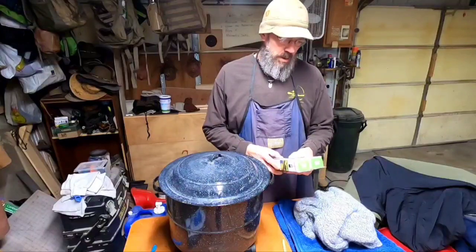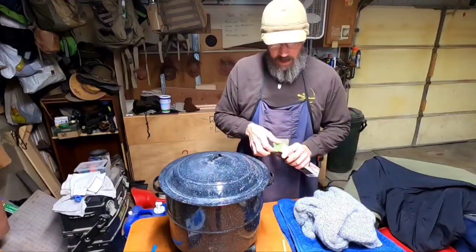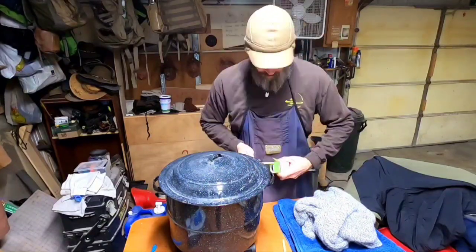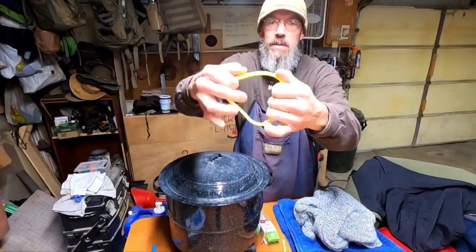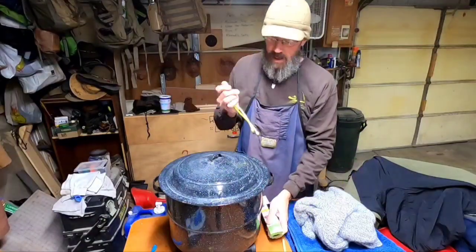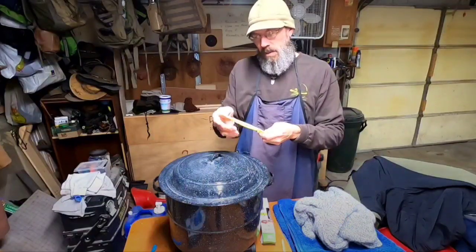The UPS guys showed up and brought me these — I ordered them. They're from Night Eyes: gear ties. They're like a really wicked twist tie, but you can get different lengths. These will be great for camping. They twist up — you can hang lanterns, your tarp, whatever with them. I got the idea from Xander Bundick — I can't say his name, but you should watch his stuff.